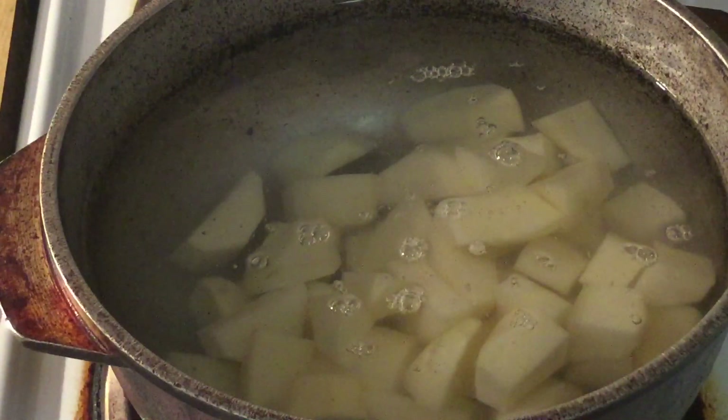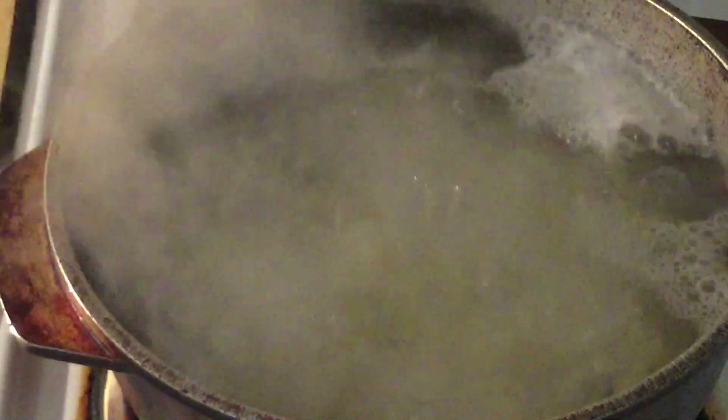All we do is bring the potatoes to a boil. All right my friends, the potatoes have come to a boil, so now we're going to cut the fire down to simmer and we're going to let the potatoes cook until they're fork tender, about 20 to 25 minutes. I'll bring you back.